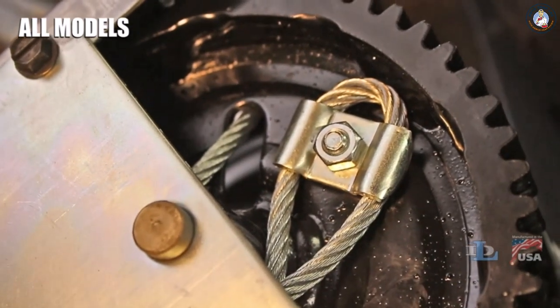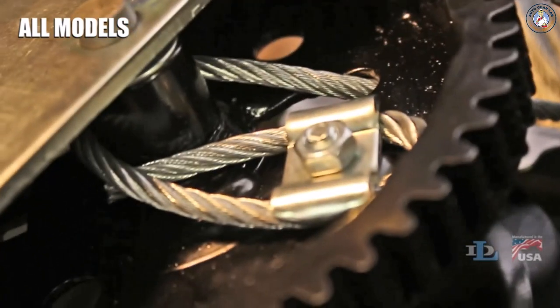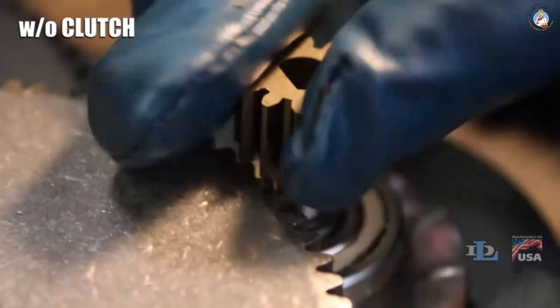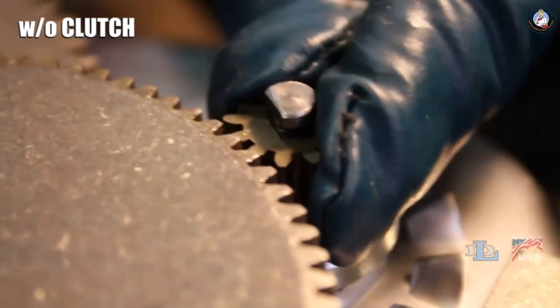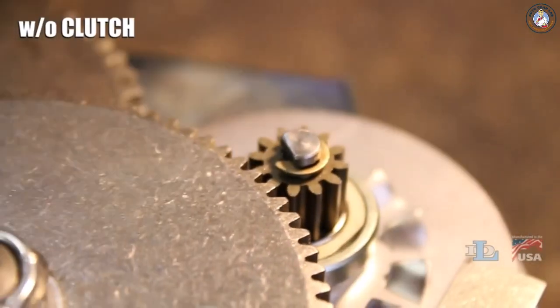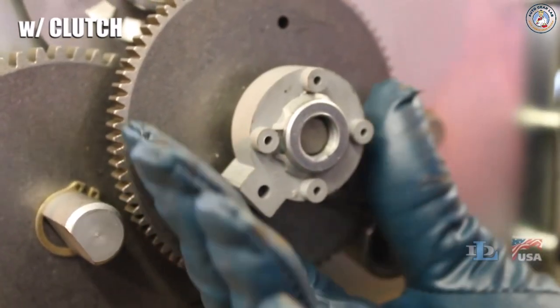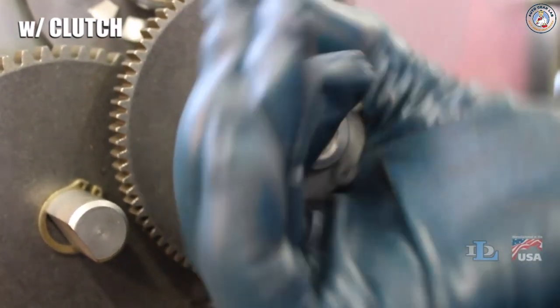The entire cable clamp area should now look like this. If your winch doesn't have a clutch, put the pinion gear back in its spot on the gear side of the winch, then pry the E-ring back on top of the pinion gear with your flathead screwdriver. If your winch does have a clutch, turn it back towards the front of the winch.